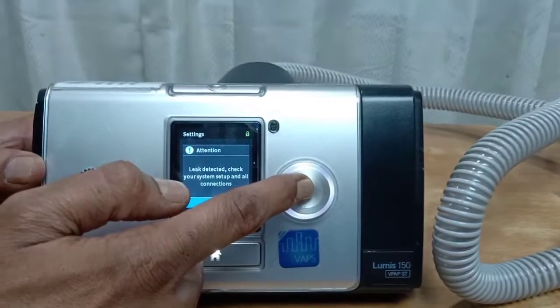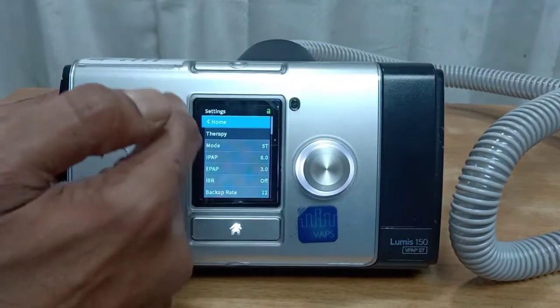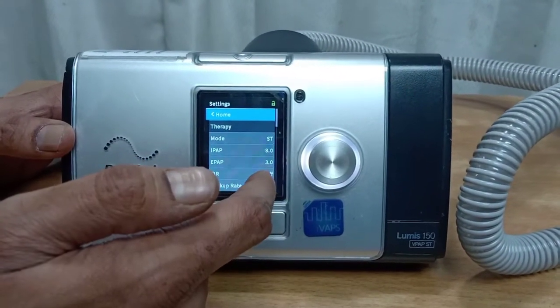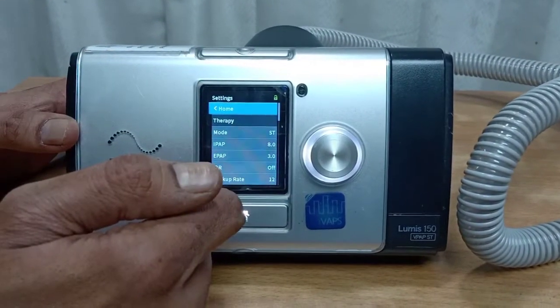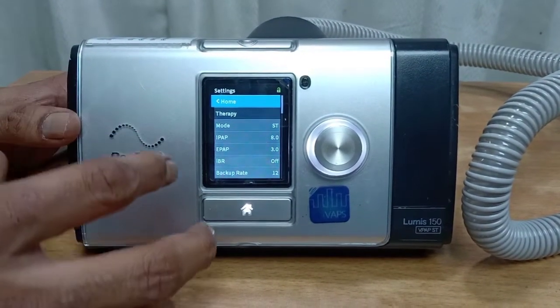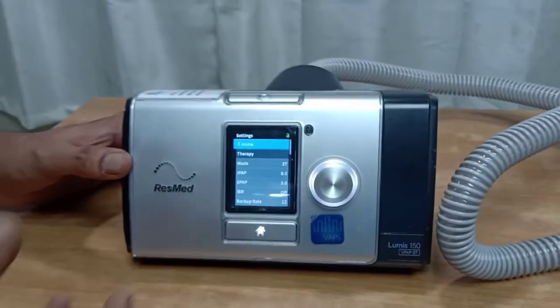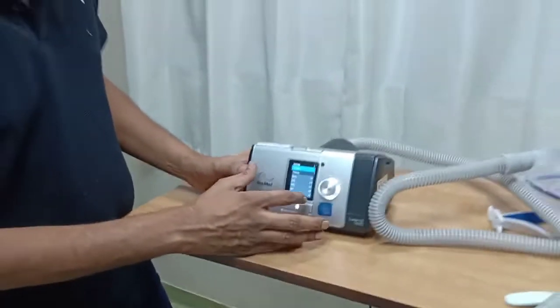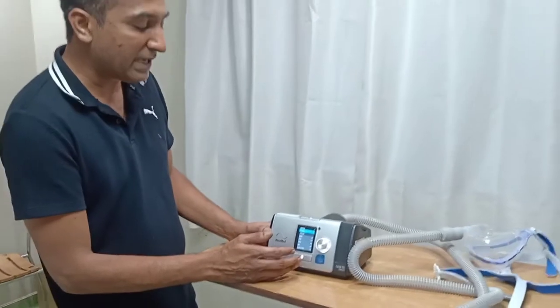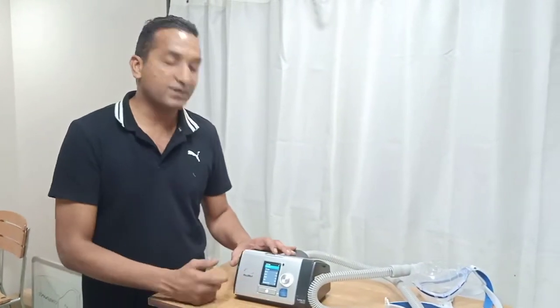This is the basic setting. At least if someone tells you what the settings should be, you should know how to go into the menu and change the settings. The science of settings — how to set it for a COPD patient or an asthma patient — can be learned, but at least you should know how to read the display and how to change the settings when somebody asks you to do it.